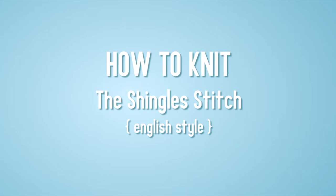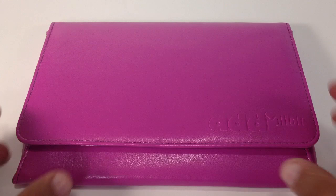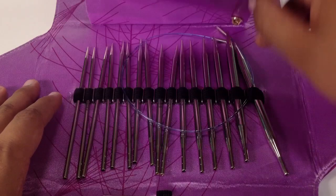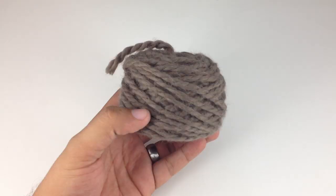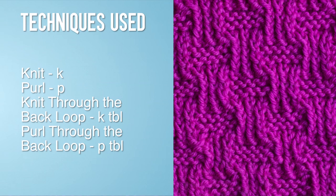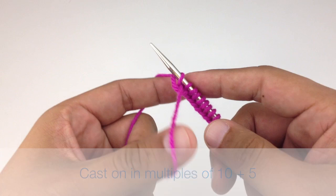How to knit the shingle stitch, English style. For this tutorial you'll need a pair of knitting needles — special thanks to our sponsors Cassell for providing today's needles. We are using their Addi Lace Interchangeable Clicks in size 8 and a ball of yarn. For this stitch you'll need to know: knit, purl, knit through the back loop, and purl through the back loop. To begin, cast on in multiples of ten plus five.